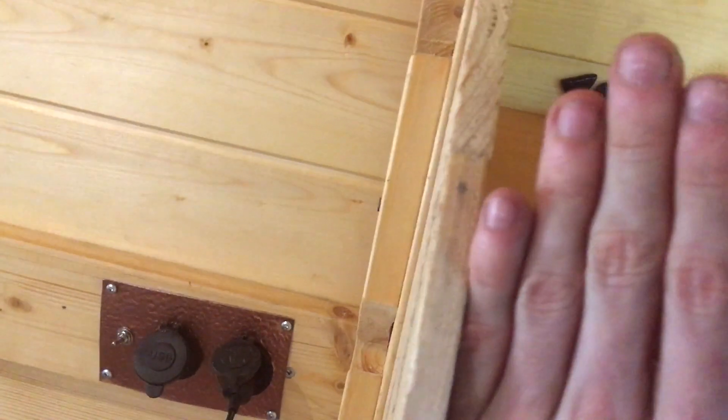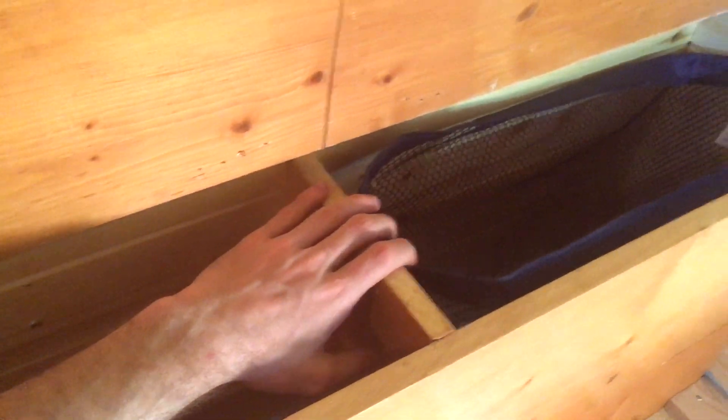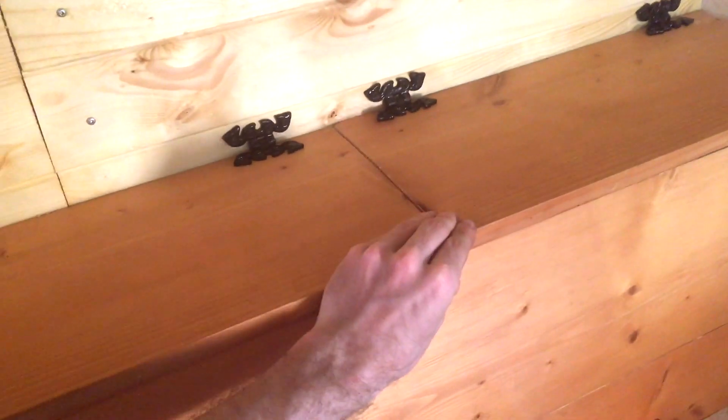It would look funny if it sort of stuck up past this curve, so I'm thinking I won't put a lip on. I've added in a divider here between the laundry and this box, and I've also added a bottom board there so that anything I put in here doesn't fall through. So this part here is fully functional now.